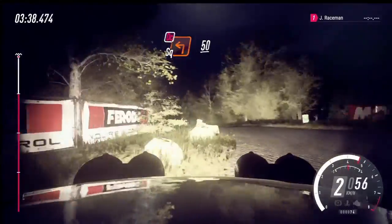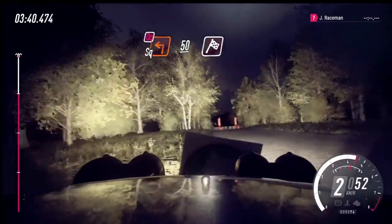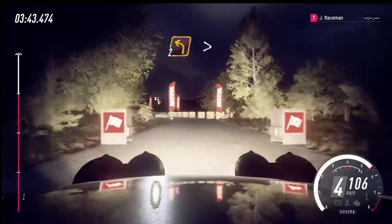50. Up a finish. 2 left long. Tightness to stop.